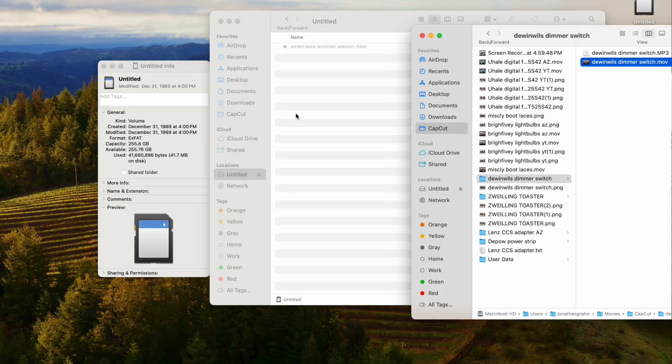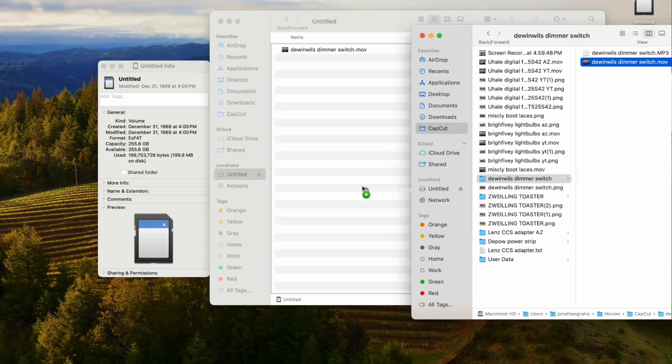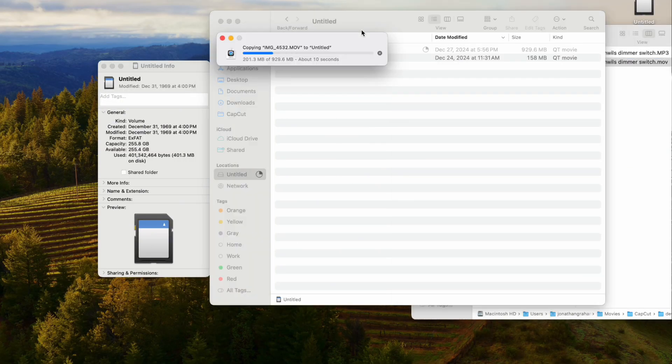So let's see how fast it is. Let me take maybe a couple of video files and see if I can transfer those to this. There's a new file — not the fastest in the world. There's only 156 megs. Let me find something that's bigger. That's almost a gig — 10 seconds.